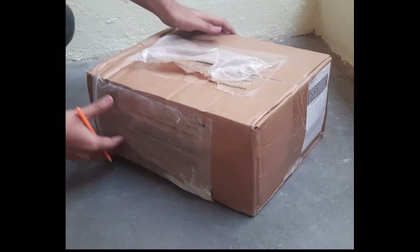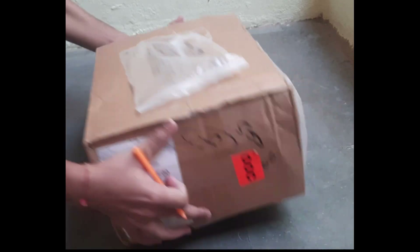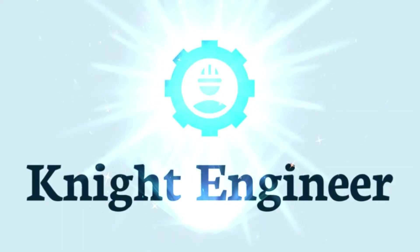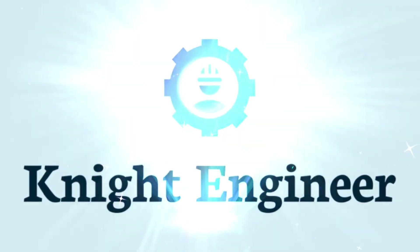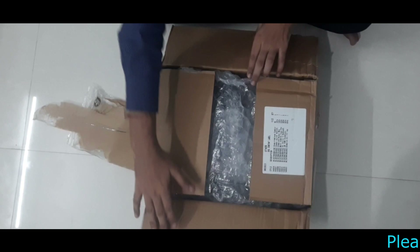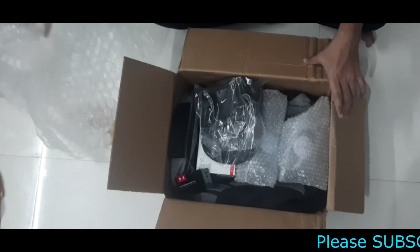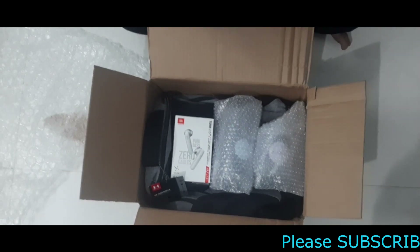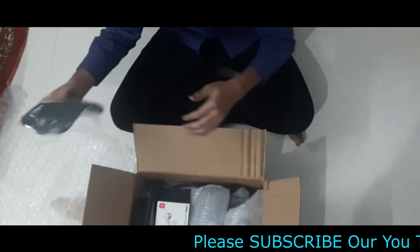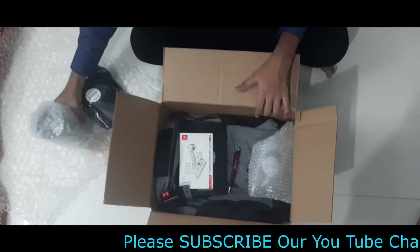Hi engineers, today I received my Swordwork Champions welcome kit, so let's do the unboxing. This is not a professional unboxing. This is the cap, and let's take all the parts from the box.